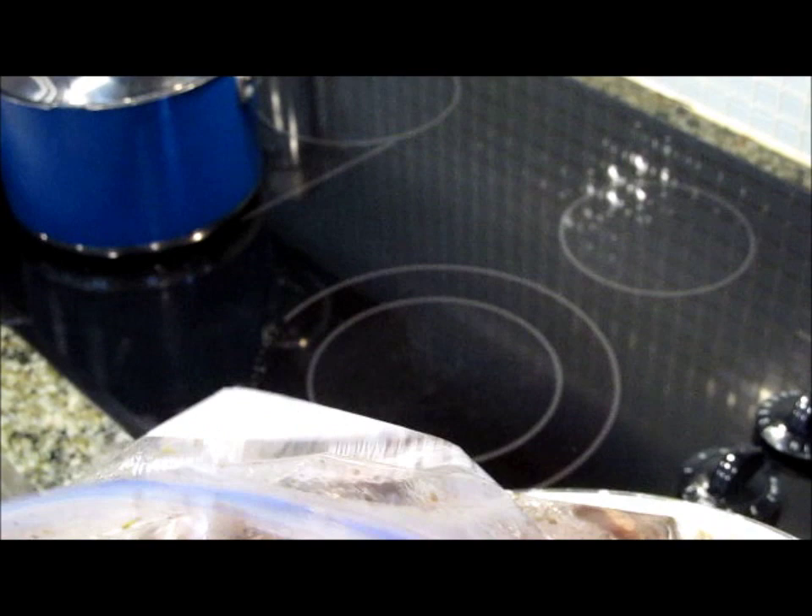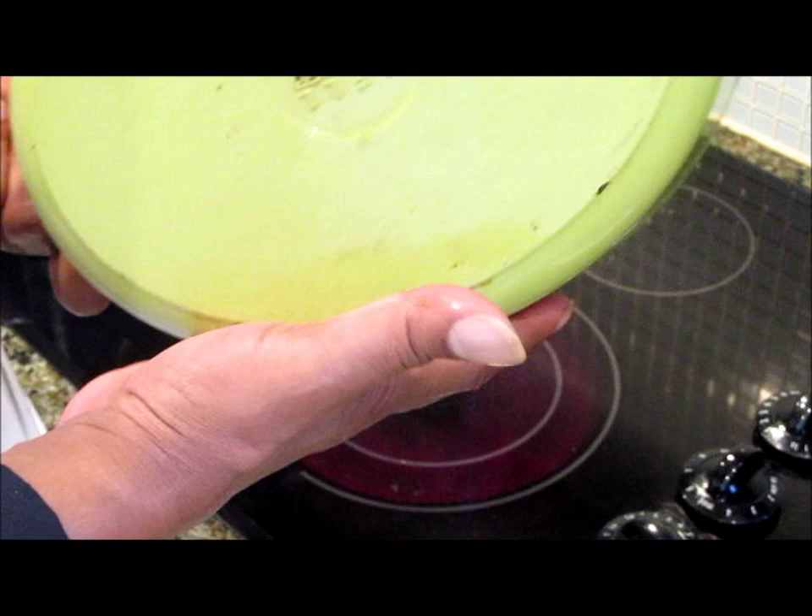Now these are going to be absolutely flavorful, delicious, and tender. What we want to do is put our cast iron pot on top of the stove and set this for medium. This is an electric stove top, so I'm going to set it on number four — it's actually at about medium high. So we're going to let this heat up, and we have a nice cast iron pot here that we're going to use to cook our short ribs in today.